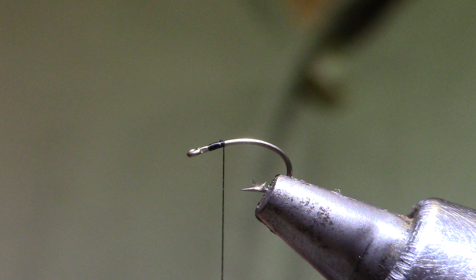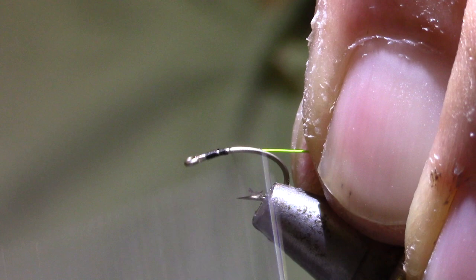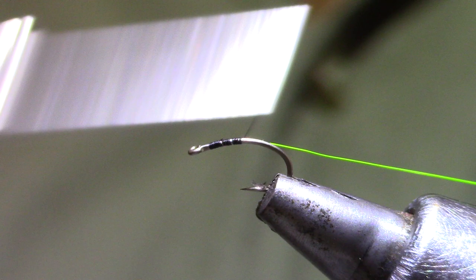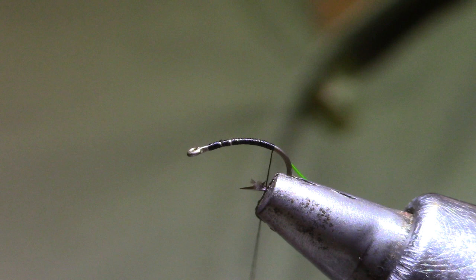I'm going to start by installing the rib. We're using a chartreuse ultra wire, small. Tying that in on my side of the hook and keeping it there with your wraps as you go to the back. I want to get down the bend a little bit and take advantage of the curvature of this pupa hook, making sure the wire is tugged towards you.